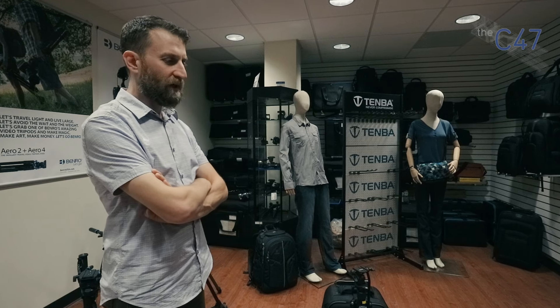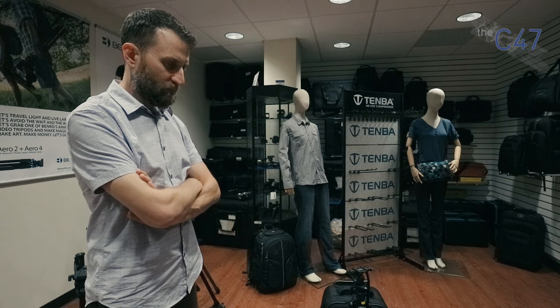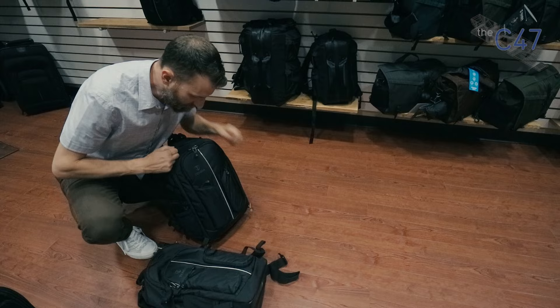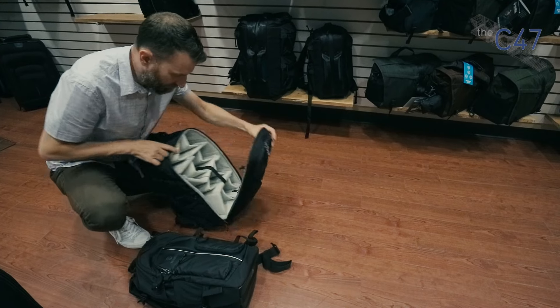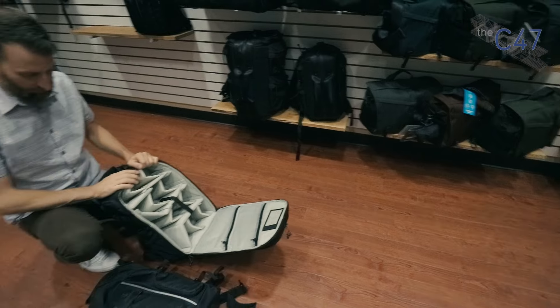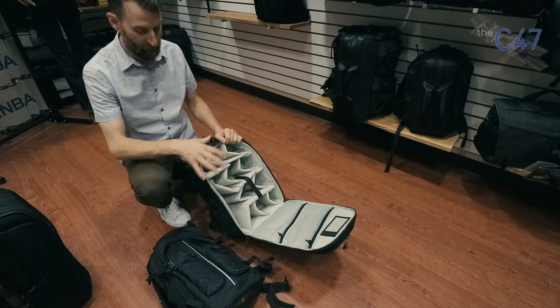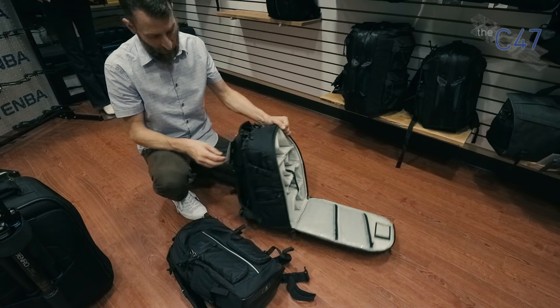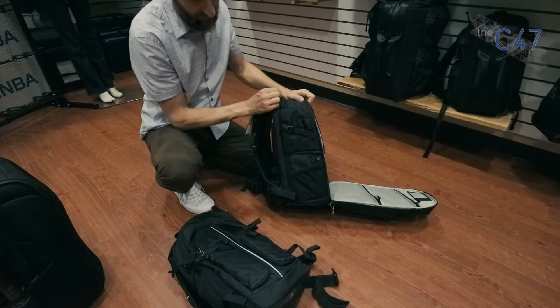What's the smallest bag that will fit a 15-inch laptop? The 24-liter backpack in the Shootout collection — which I actually have, I just haven't thought about it. That's a good one. This is what I took to Japan and it fits the MacBook Pro 15. The laptop goes in through a side zipper.